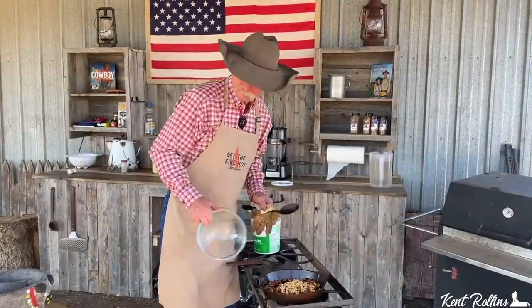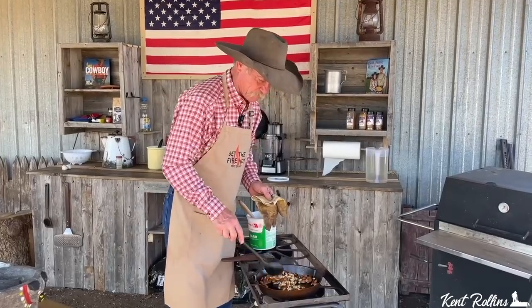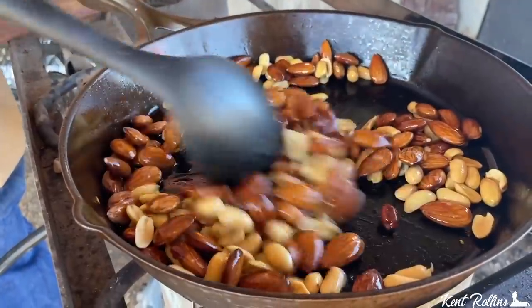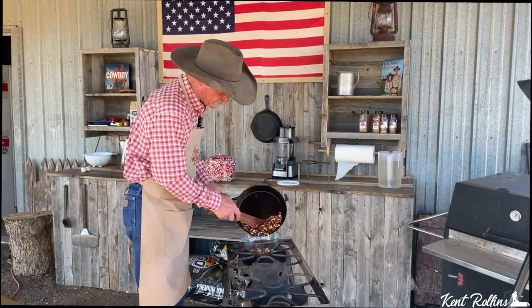I know that some folks don't use whole almonds and peanuts — you know what they use? Almond butter and peanut butter. It just takes out a step. But folks, when we said something about traditional, I want to sort of try to keep it that way. So let's just put them right in here. If you get some of them toasted a little too much, it ain't going to hurt a thing.